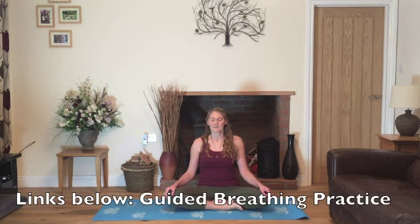Take a few slow deep breaths in and out through the nose and in your mind tell yourself to relax. And as always if you have more time, I'd recommend watching my breathing for beginners video — there's a link below.